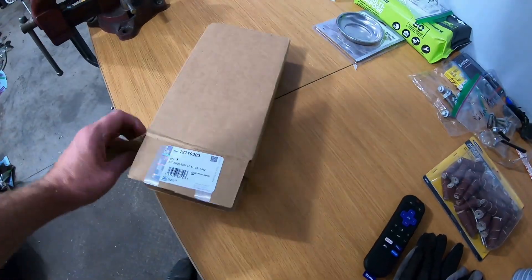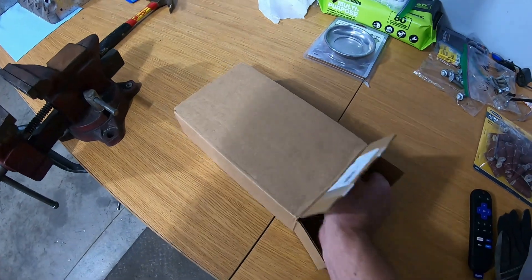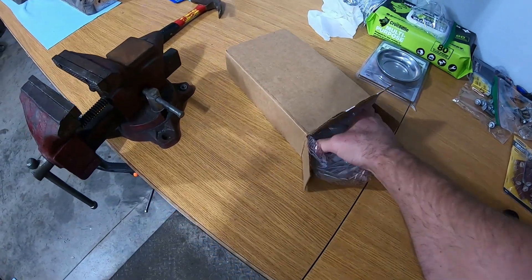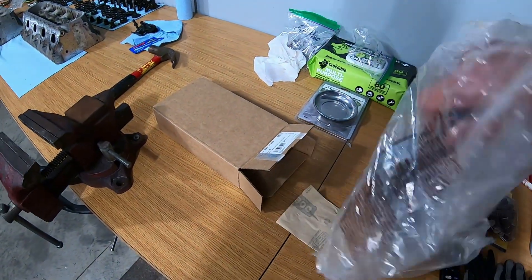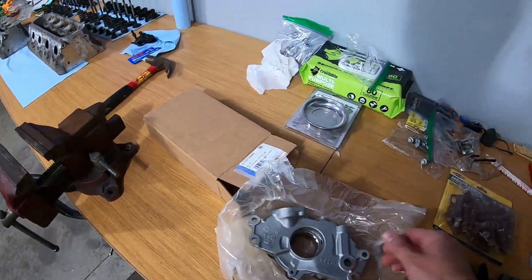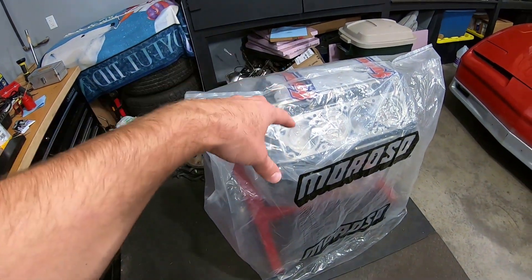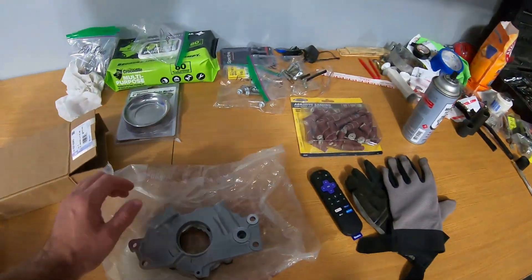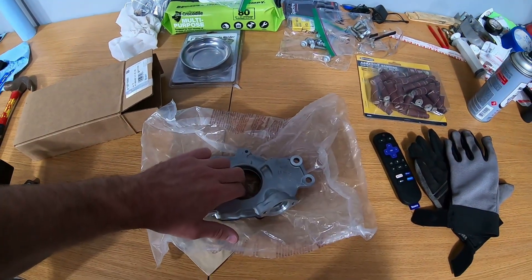Let's get this out of the box. I did already take a peek at it. What I picked up is actually the stock pump for the 2003 2500 6.0 engine that I have — this is that same pump. It's really the same one as an LS2 pump as well.